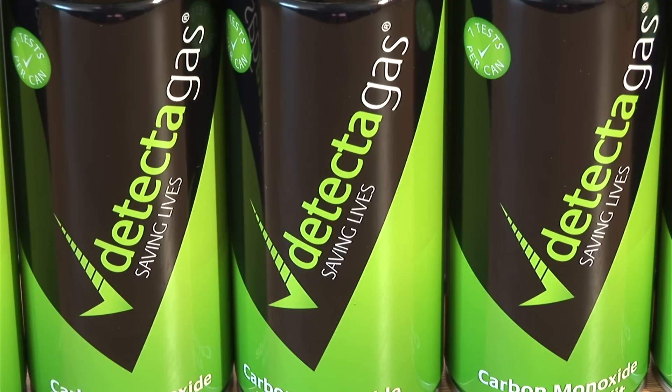Detector gas is simple, safe and cheap to use — at around £2 per test in the UK, and $3 in the USA.